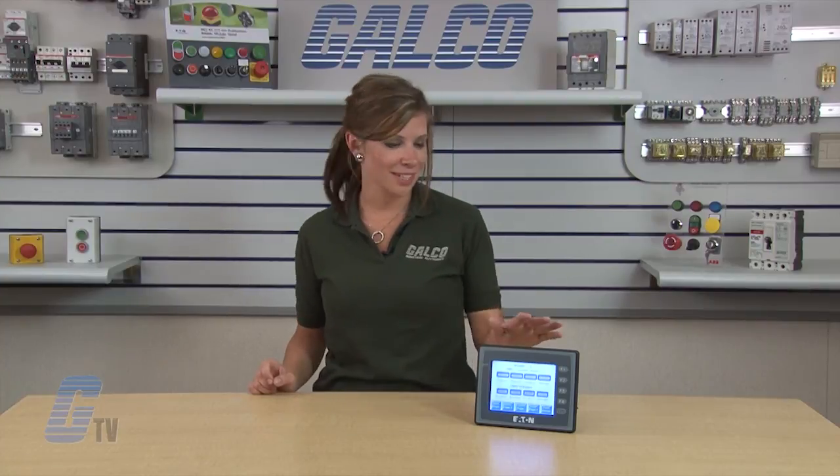Eaton Cutler Hammer's HMI series operator interface, along with thousands of other products and services, are available at galco.com.